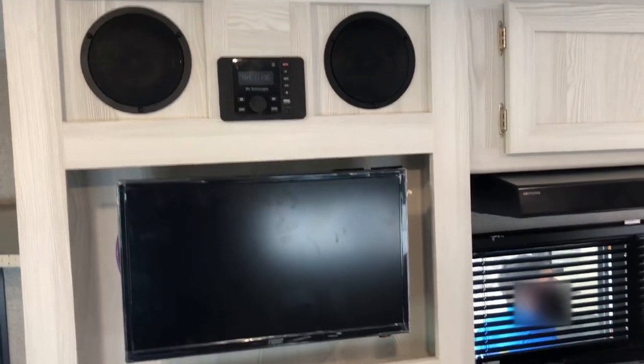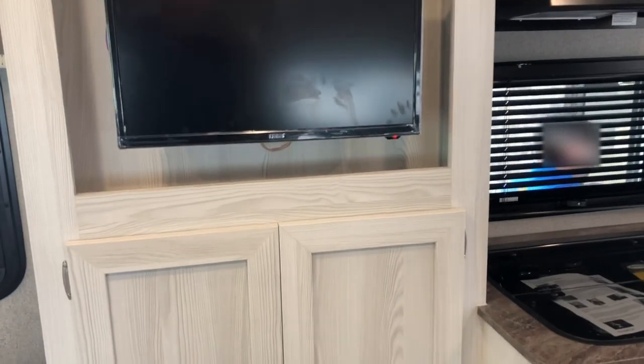The radio is Bluetooth — you can play the music outside or inside, you have a choice. And there's a storage area where you can hang your jackets and coats.